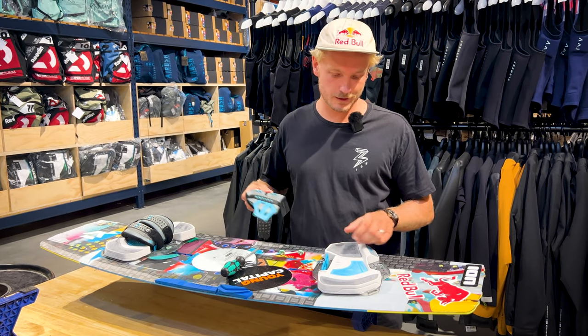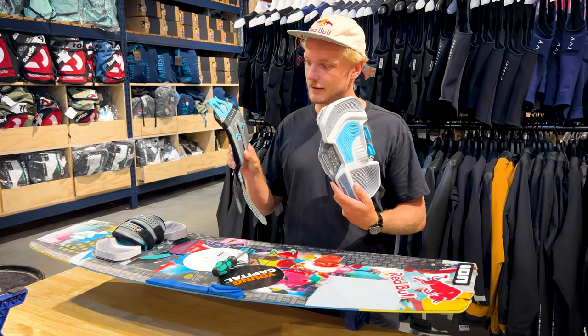Welcome back to another video. My name is Lasse Walker and we're here to talk about the Duotone Entity pads and straps.